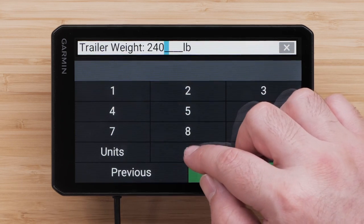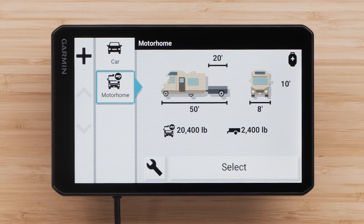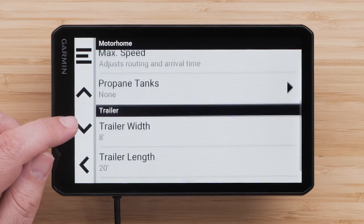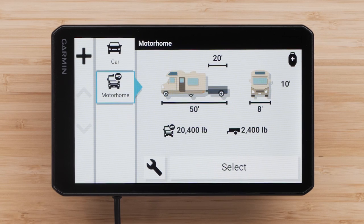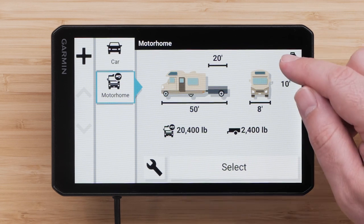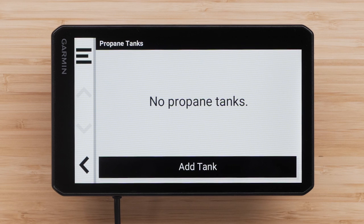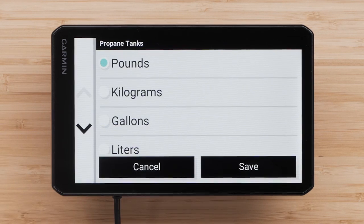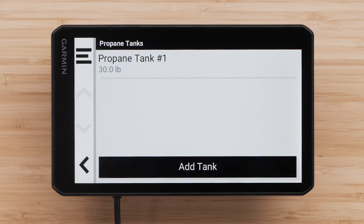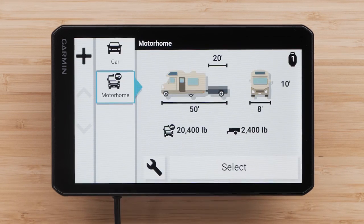Next, enter your trailer weight. Your basic vehicle profile has been created. The wrench button is used to edit information and add additional vehicle information. You can also enter information about onboard propane tanks. The device will use this information to avoid or provide warnings for any roads with propane restrictions your RV exceeds. Always follow posted regulations and road signs to ensure compliance with any existing propane restrictions. To begin, select the propane tank icon in the top right of the screen, then select Add Tank. Next, enter the weight or volume of the tank. You can select Units to change the unit of weight or measurement. You can add more tanks if necessary. Select the back arrow when you have added all your propane tanks.